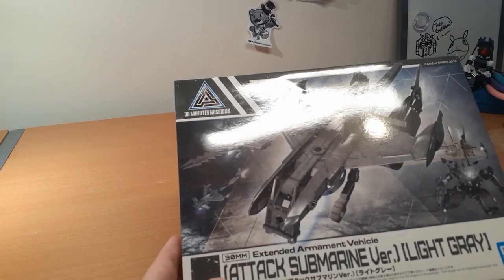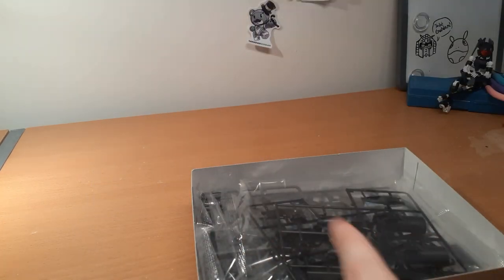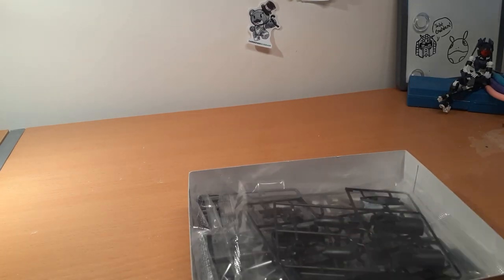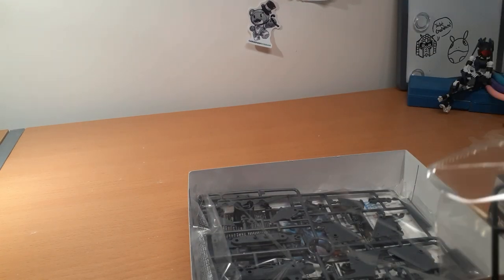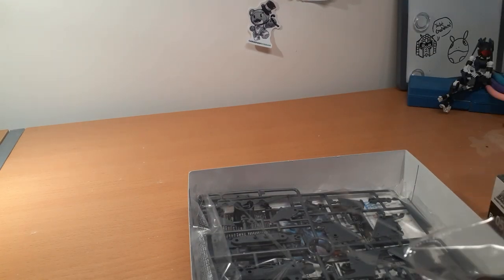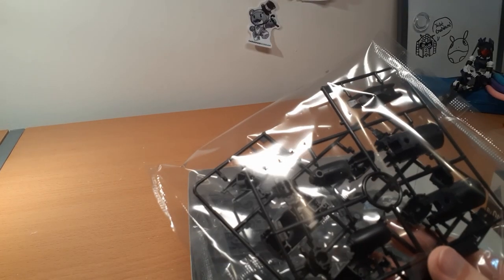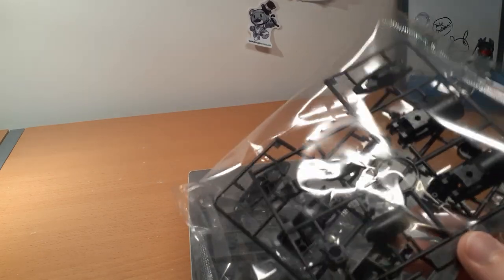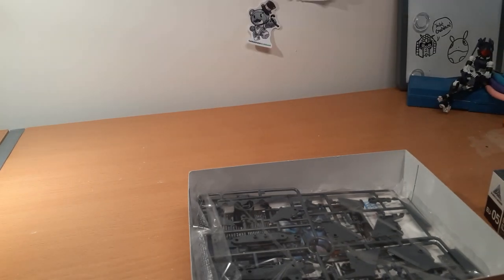Let's start off with a smaller kit: the 30-Minute Missions Attack Submarine. I got this simply to put on my gray Alto, though this isn't light gray — this is black. These look like submarine parts. I'm pretty sure these parts are used with the submarine-type Portanova, like these are what they use for the legs.